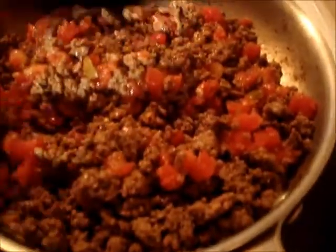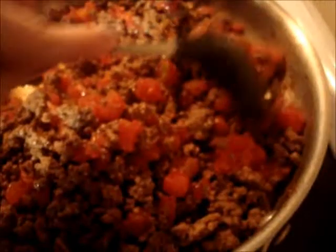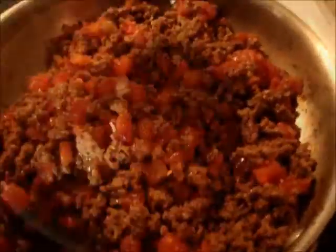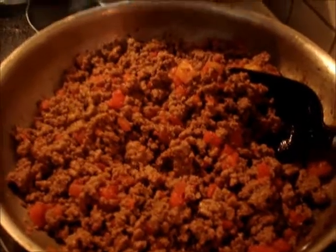Now you kind of want to stir this seasoning in with the hamburger meat — it's got all the seasoning in there and everything. And then when this gets done and simmers, you'll want to mix the macaroni and cheese and the other cheese in with that. The full seasoning is mixed in with the hamburger mix.